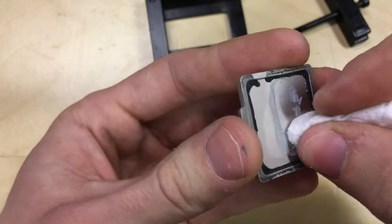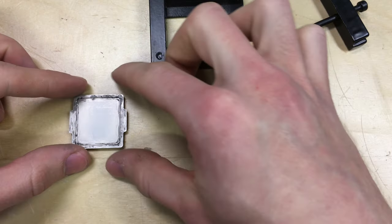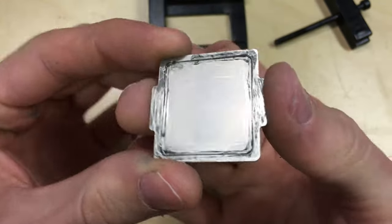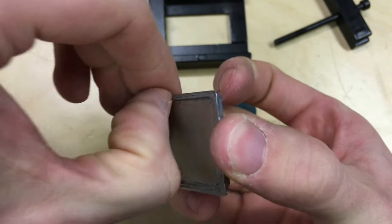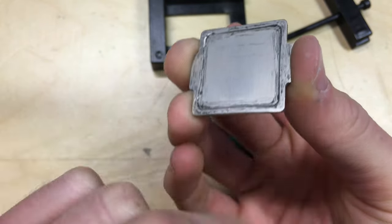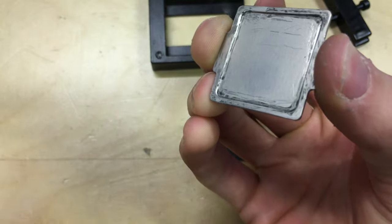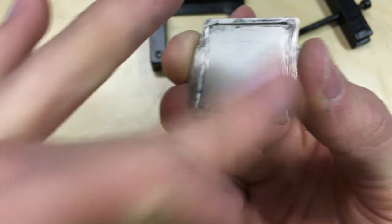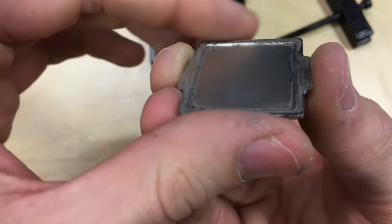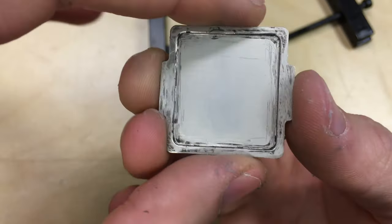So yeah, this explains why we were having temperature issues — part of the paste was very dry. An update: I've actually cleaned the IHS now. As you can see it's not perfect — there's still some little bits from the adhesive. You could sand this down with fine sandpaper if you wanted to remove all the bits and pieces, but I'm not going to go to that extreme. The main area that has to be clean is the contact area in the middle, which is nice and clean.